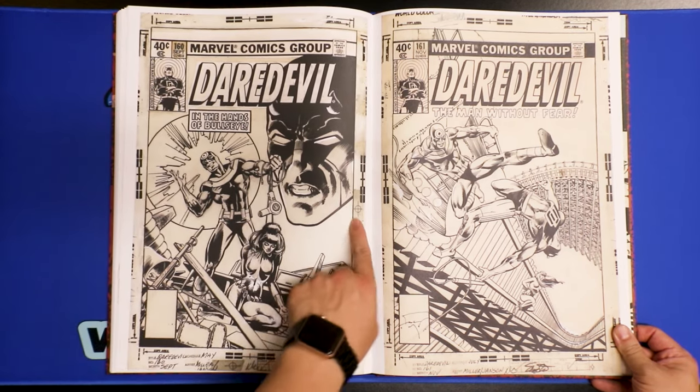Joe Rubenstein — such an awesome artist. Not only is he an amazing inker, but he's also an amazing painter and illustrator. He's a really nice guy. I met him for the first time at Heroes Con. I had a booth and all of a sudden this guy walked up to me and said, 'Hey, I'm Joe Rubenstein. I just wanted to come by and say hi — I like your work.' That was my first time meeting Joe Rubenstein. Very, very nice person.